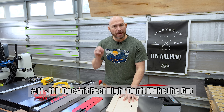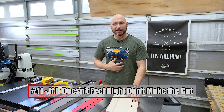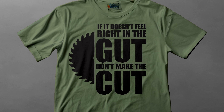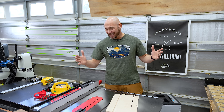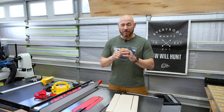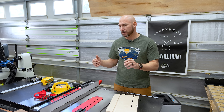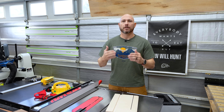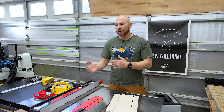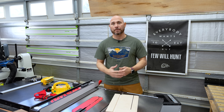One final tip about being safe with a table saw: if it doesn't feel right in the gut, don't make the cut. If you have a gut feeling it's not going to work out, stop. I've been there and made the cut anyway — I broke my thumb trying to cut a tiny piece on a miter saw and I knew I shouldn't do it right before I did it. Just stop, back up, rethink, ask if there's a safer way, figure it out, and then make the cut.